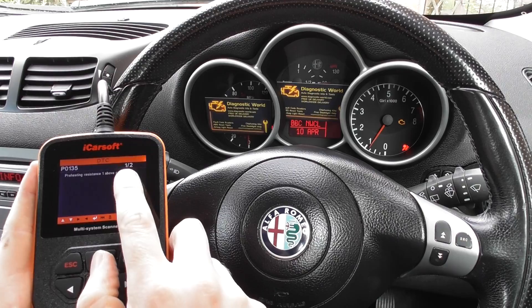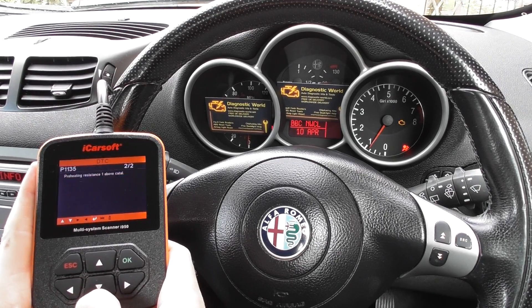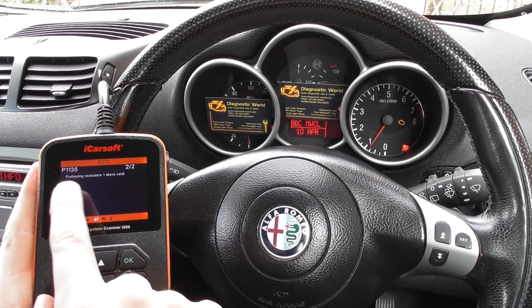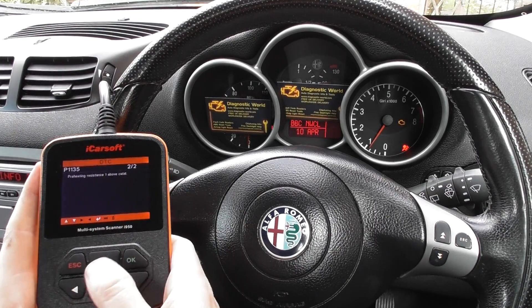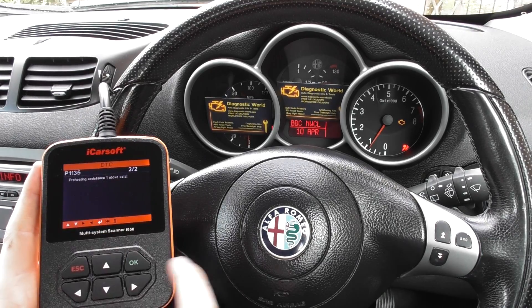It's giving us a fault code here of P0135, and the information tells us 'preheating resistance one above cat.' We can scroll along — there are two of them — that's P1135, and it's the same message.